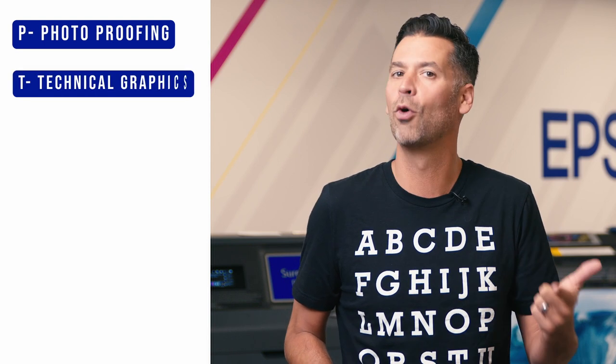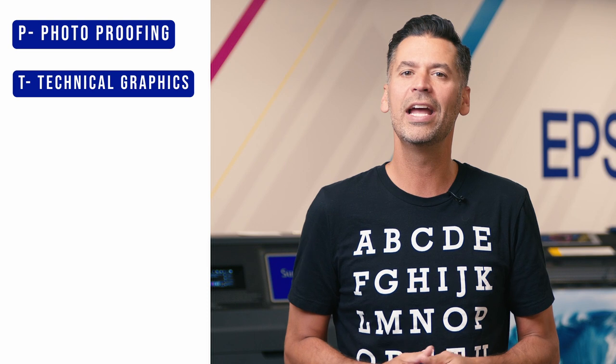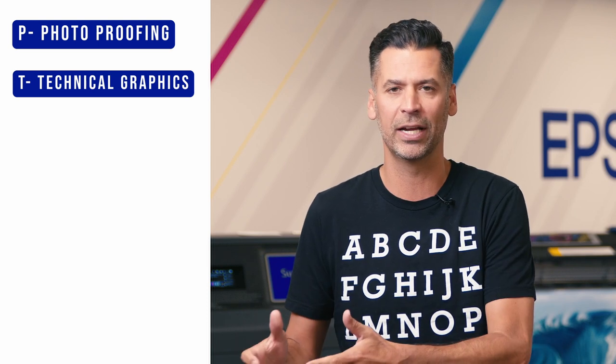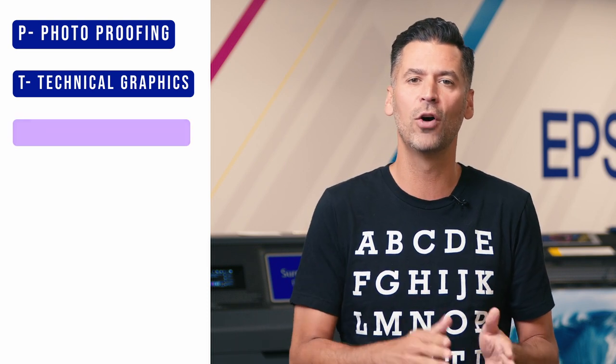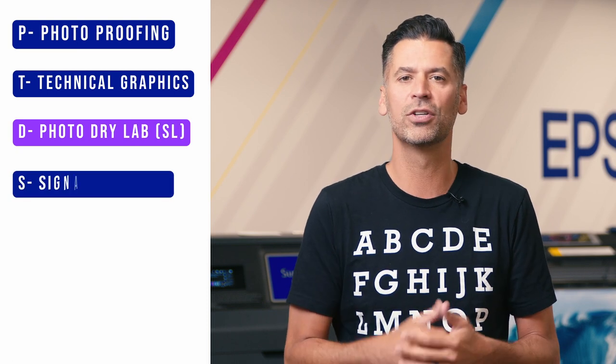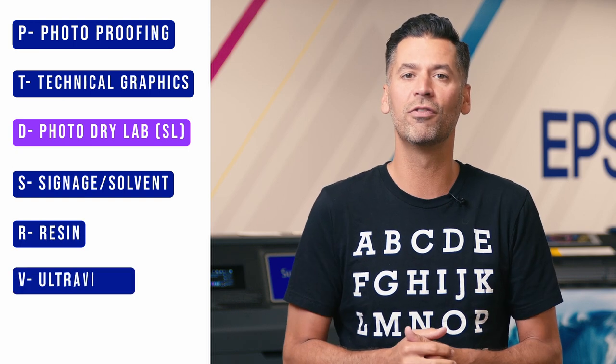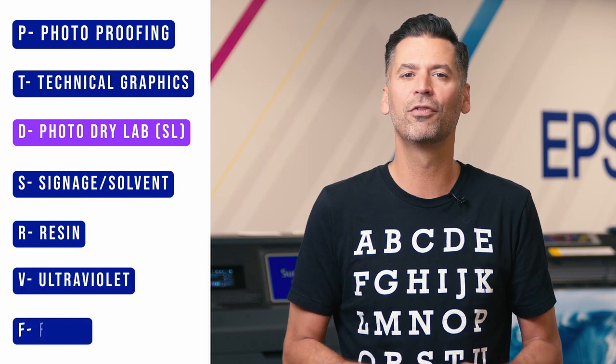These letters represent the series of printer and are broken down into segments: P for photo proofing, T for technical graphics or corporate graphics. On the D series — which is the one segment not part of the SureColor family but part of the SureLab family — the D stands for PhotoDryLab. Then you have S for signage or solvent, R for resin, V for ultraviolet, and F for fabric.